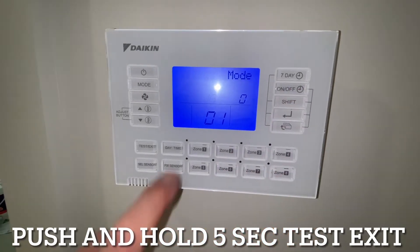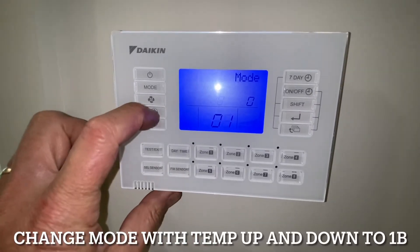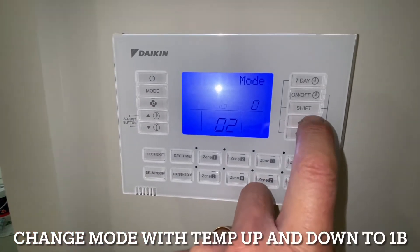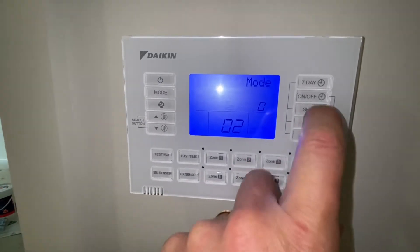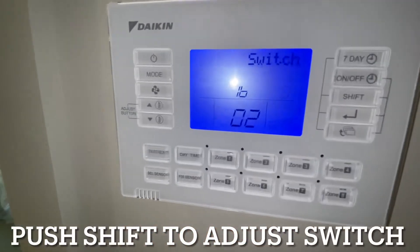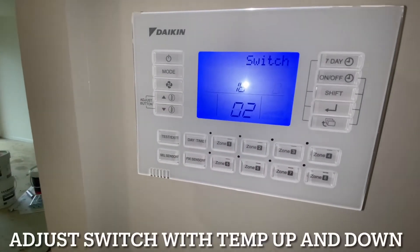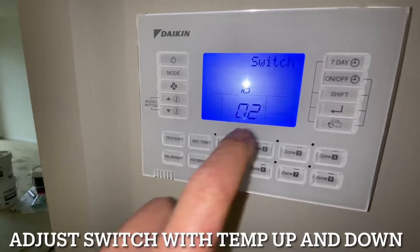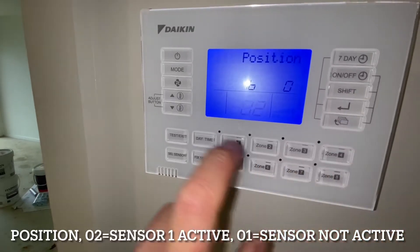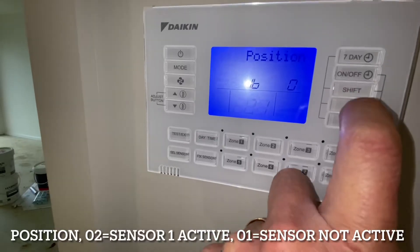We hit Shift until Mode is flashing on the screen and the 1B is flashing — we want to change that to 1B. Then we go Shift and it changes to Switch, so now Switch is flashing. Switch 0 is the remote sensor. O2 means the sensor is active, but we don't have that sensor connected, so we go Shift and O1 means it's now not active. Enter.